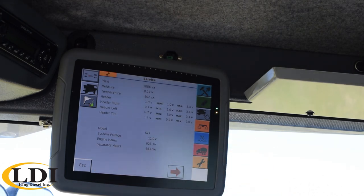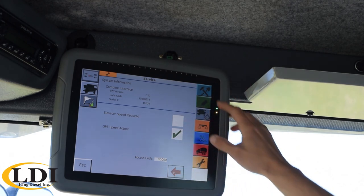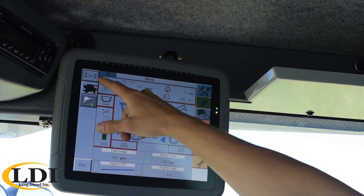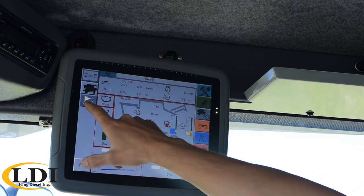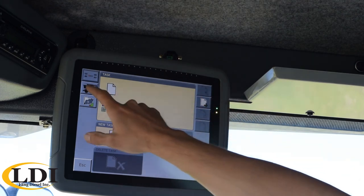Your last screen is the service screen. This is where you can see some voltages for your header calibrations and a few other things. If you have the reversing fan, you'd have an icon here to manually reverse that fan. The next screen has just a few more configuration items. The top right button takes you back to the main work screen. The top left button takes you into your other menus for some terminal settings. The combine icon always takes you back to this screen, and then the folder takes you into your task controller, which we can cover at a later date. So that's a quick rundown of your C2100 monitor. I hope this was helpful and good luck in your harvest.